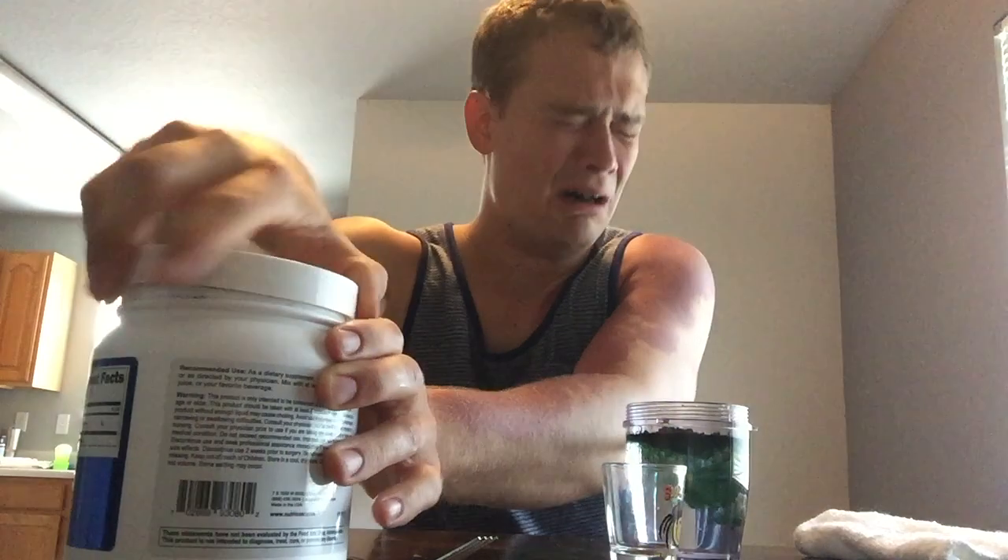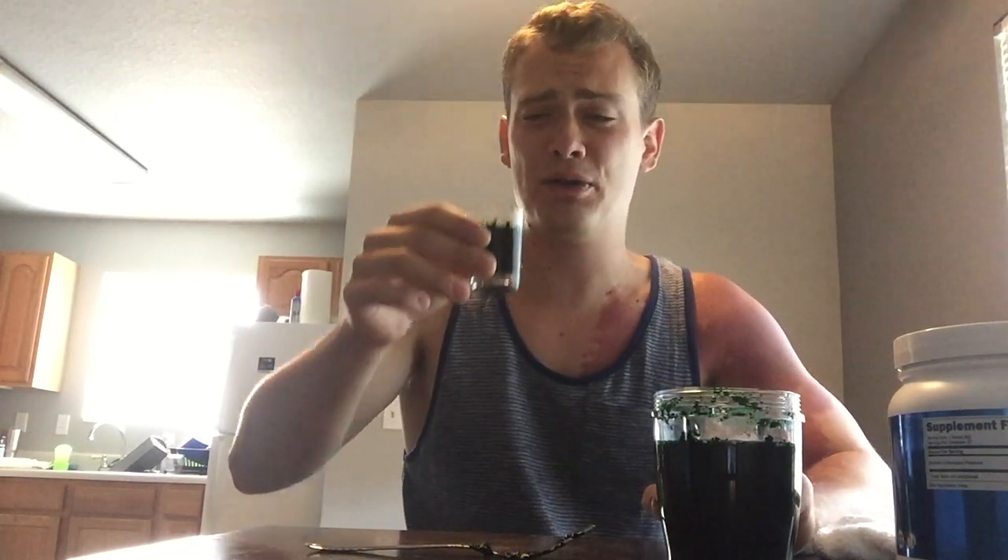Oh god — that is fucking disgusting. All right, we're gonna mix it into the water now. The aftertaste is even worse. It has the texture of chalk and the taste of a sewer. I really don't want to do this now. Three, two, one...